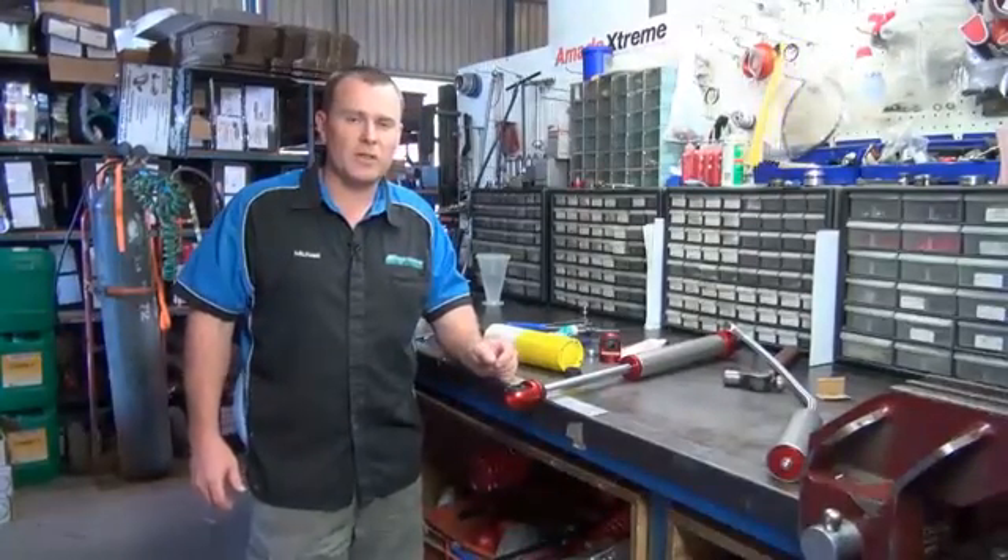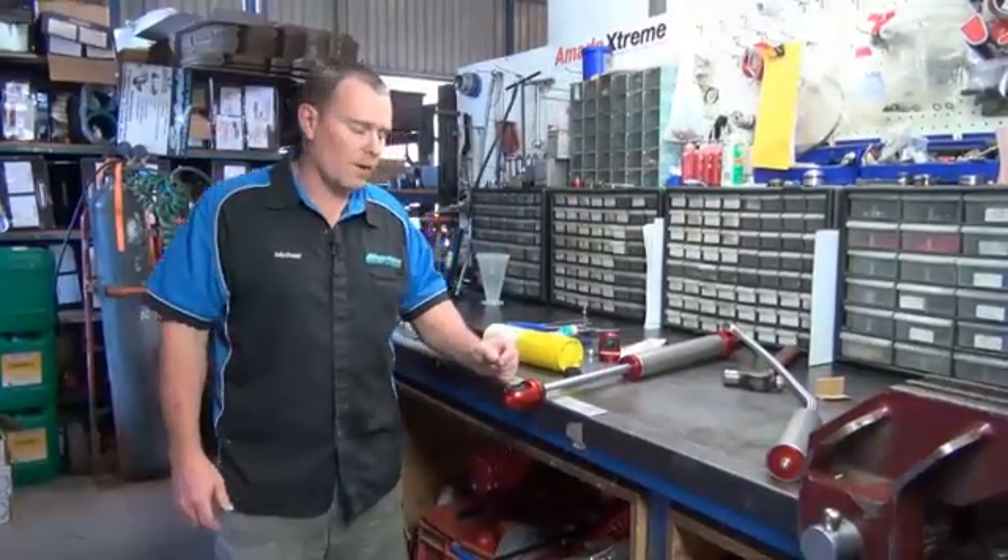For any more information jump on superiorengineering.com.au or our YouTube page.